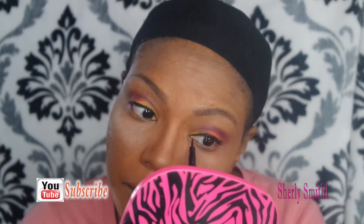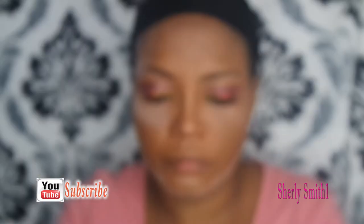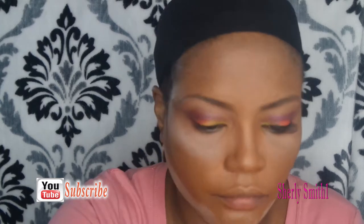I believe what she's doing right now is eyeliner — hopefully I got that right. I'm not sure which product it is, but I'm sure it's a great product. She's making sure her eyeliner is straightened out. She has one eyelash on right now and she's putting on the other one.